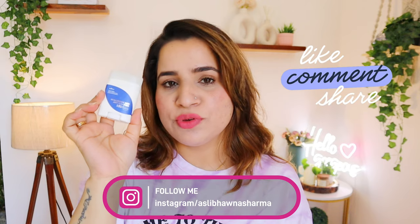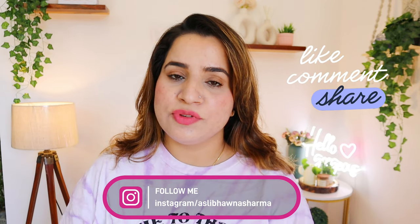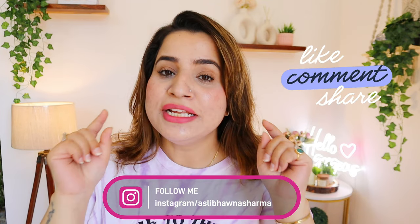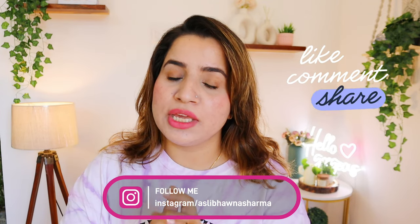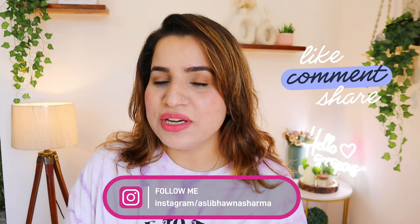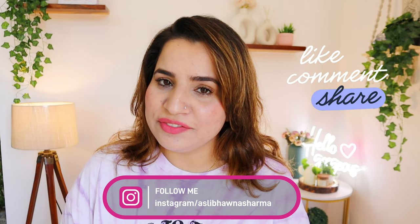But yes, indeed it is a beautiful sunscreen. That's it guys — that was my quick experience on this sunscreen. I hope you found this video a little bit helpful. Give me a thumbs up, subscribe, and follow me on Instagram. I will see you in my next video. Until next time, bye bye!